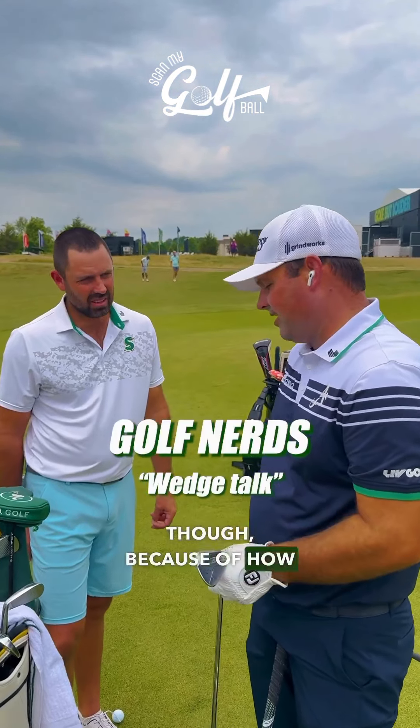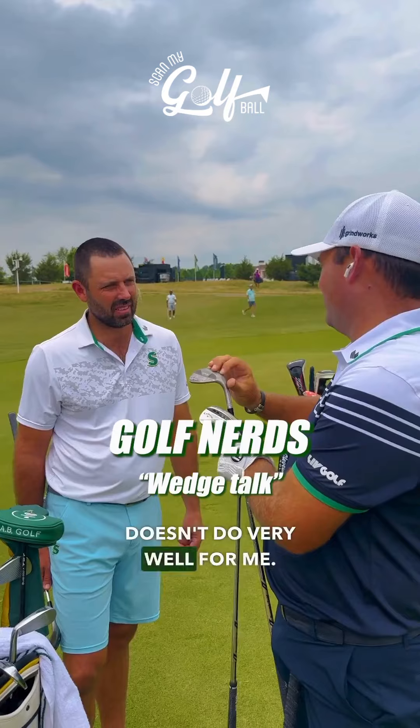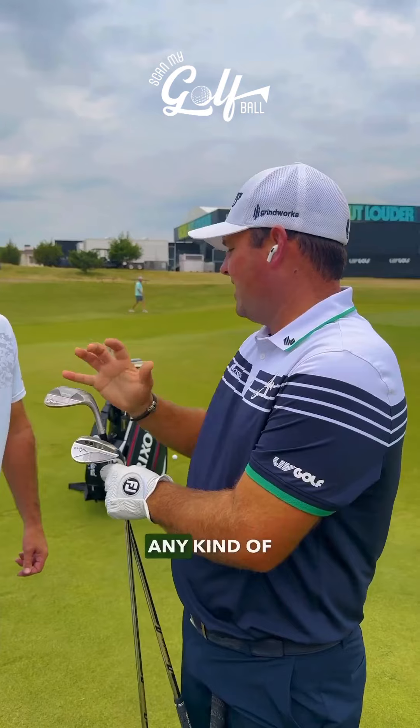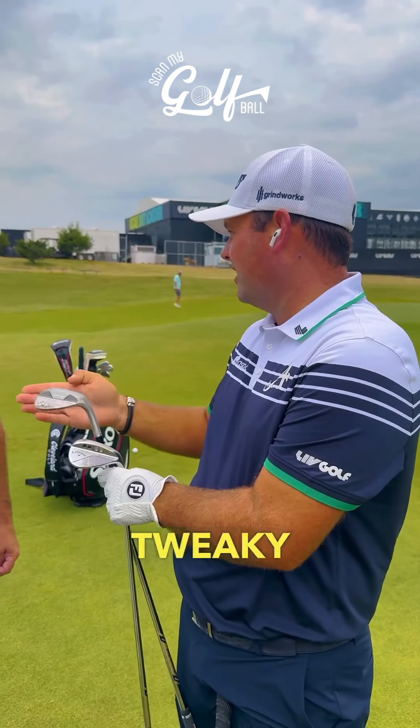For me, chipping though, because of how I chip, that kind of actual ridge doesn't do very well for me. But the flatter you can get it with more bounce, the flatter on the wedge shots, it's going to be way better than any kind of radial, because any kind of radial will get the clubface just a little bit tweaky when it hits the grass.